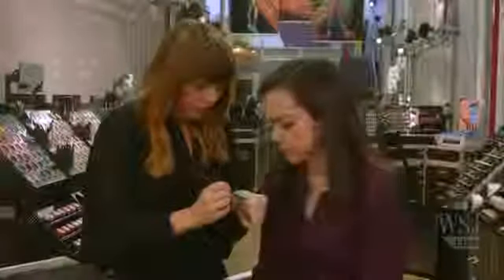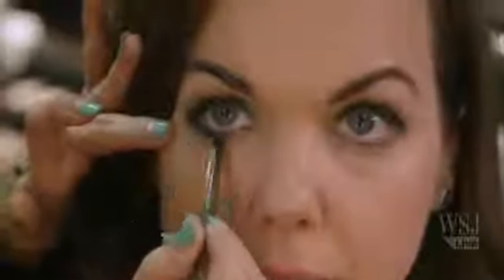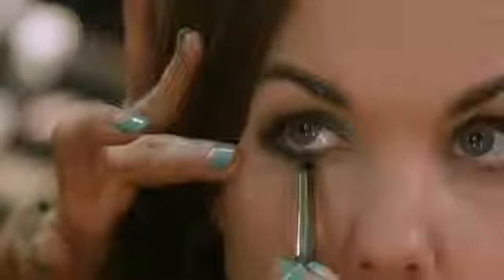Now we can pick up our brighter mid-tone cream and very subtly work that right along the edge. The lighter one you can pull in a little bit further, so that it fades from light to dark.